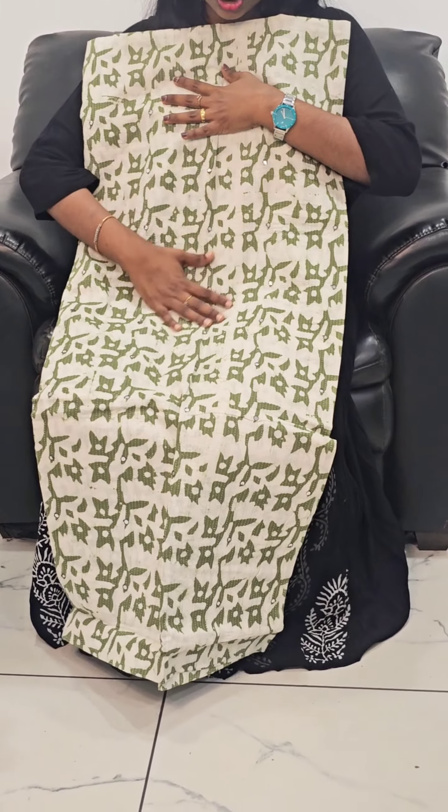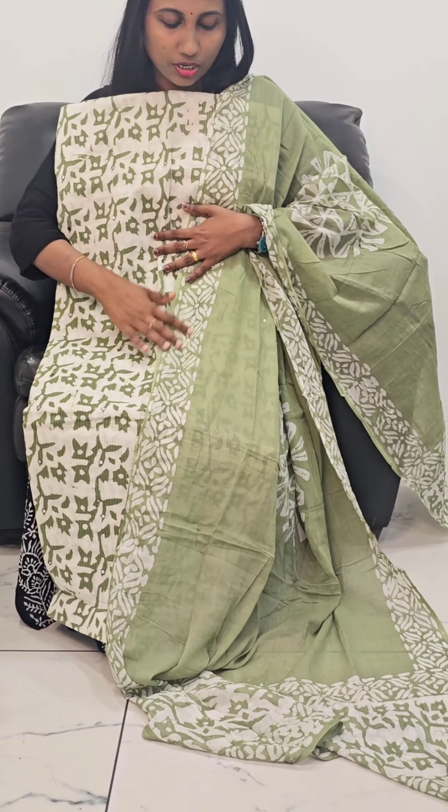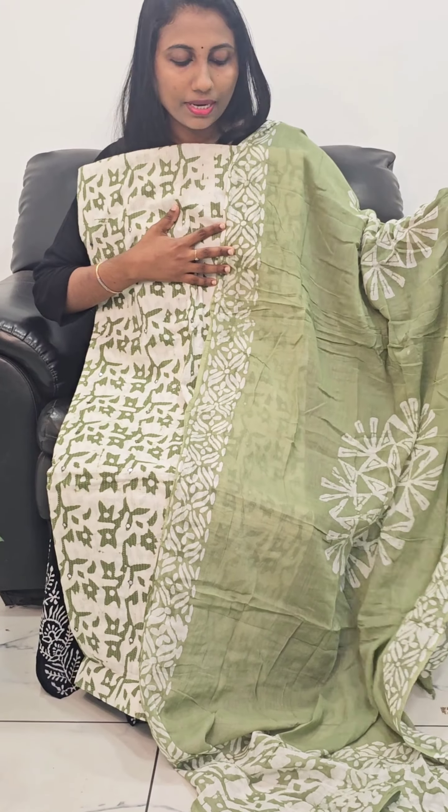This is the top of the garment. This is the bottom portion. This is the top and the bottom of this set.